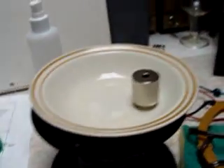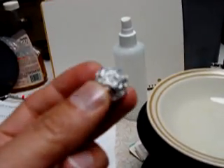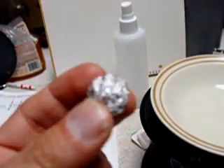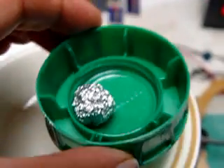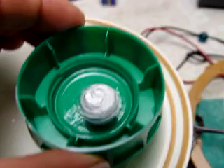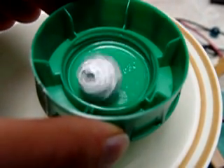And now we can get back to what I wanted to show you. This is a ball of aluminum foil, just crunched up aluminum foil. And if I put that over the magnet, it spins pretty good.